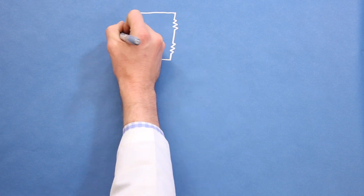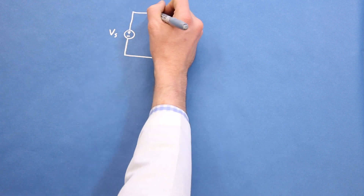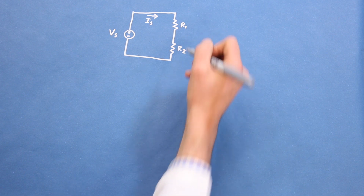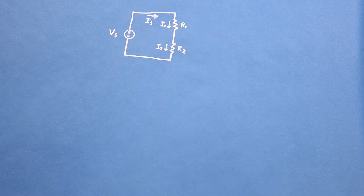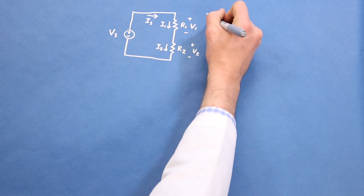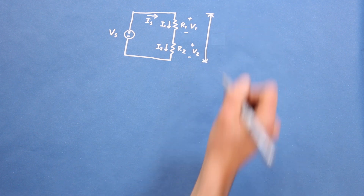I've drawn a basic circuit with two resistors in series connected to a voltage source. The current flowing out of the voltage source is IS. The resistors' values can be anything, so we'll label these as R1 and R2. The current flowing through resistor 1 is I1 and the current flowing through resistor 2 is I2. The voltage source has an arbitrary voltage of Vs and the voltage drops across resistors 1 and 2 are V1 and V2 respectively.